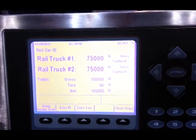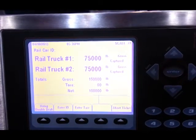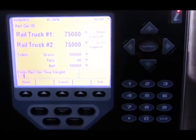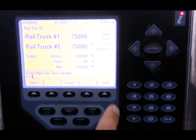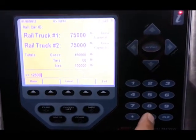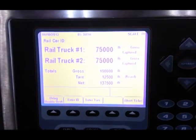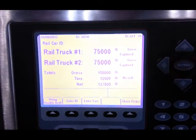Upon capturing the second weight, the railroad car weight is 150,000 pounds. We can then enter a tare weight to represent the car weight so we only have product weight in our printing. So now we have the gross weight, tare weight, and net weight.